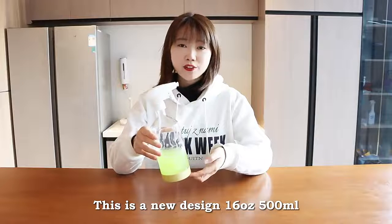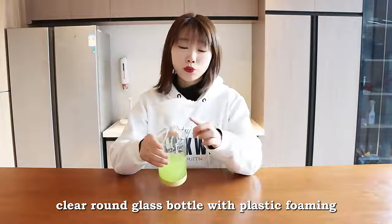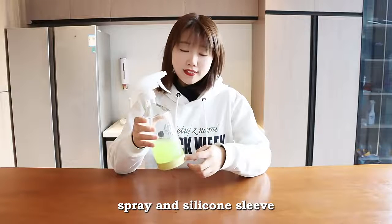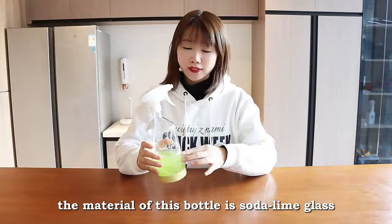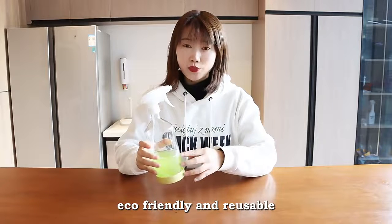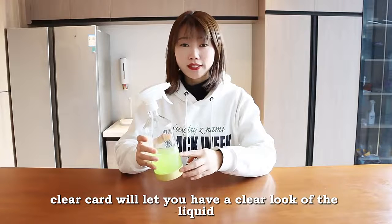This is a new design 16 oz 500ml clear round glass bottle with a plastic foaming spray and silicone sleeve. The material of this bottle is soda lime glass, eco-friendly and reusable. The clear color will let you have a clear look at the liquid inside.